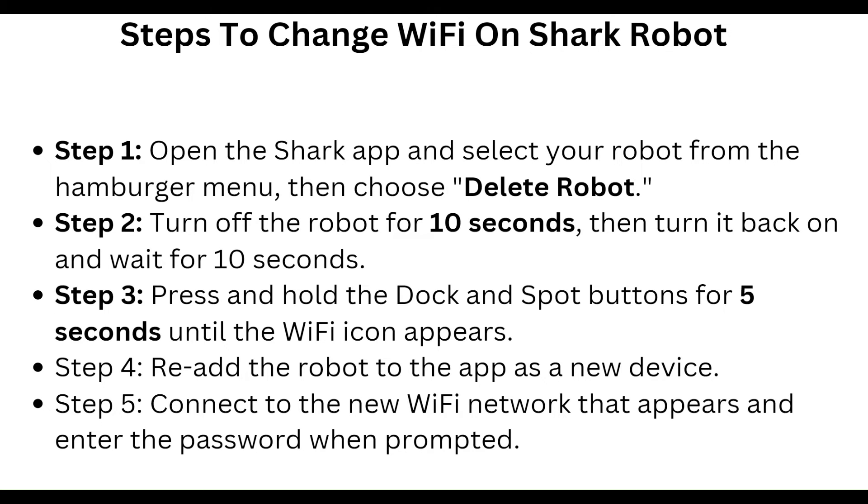After that, press and hold the Dock and Spot buttons for 5 seconds until the Wi-Fi icon appears. Then re-add the robot to the app as a new device, connect to the Wi-Fi network that appears, and enter the password when prompted.